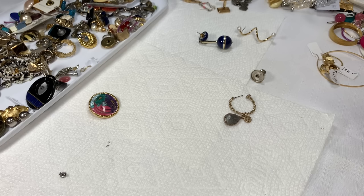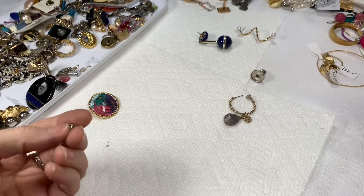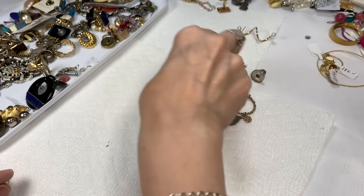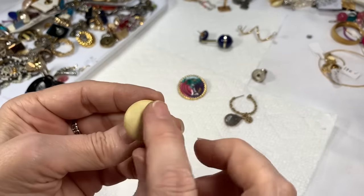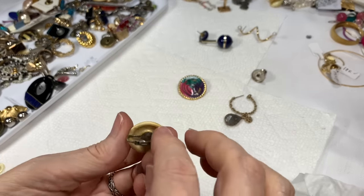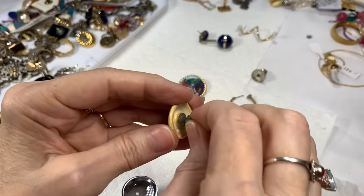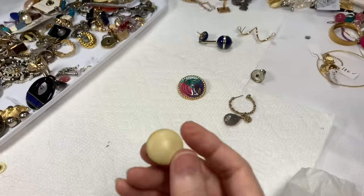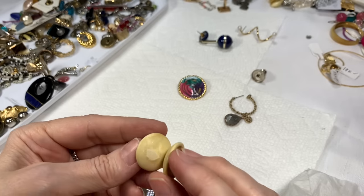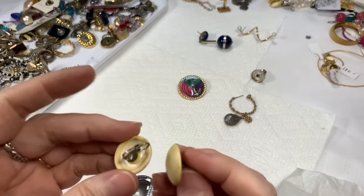I'm going to check the backs — this one is an Avon back, and this one says surgical steel, so I'll think about that one. I've got this old clip-on piece that really needs cleaning up; I'll have to clean it and see what it is — it might not even make it, but I'll try. If nothing else, I like to learn what the material is. Some of this I just don't know — it's going to go in my little cup of things to clean.